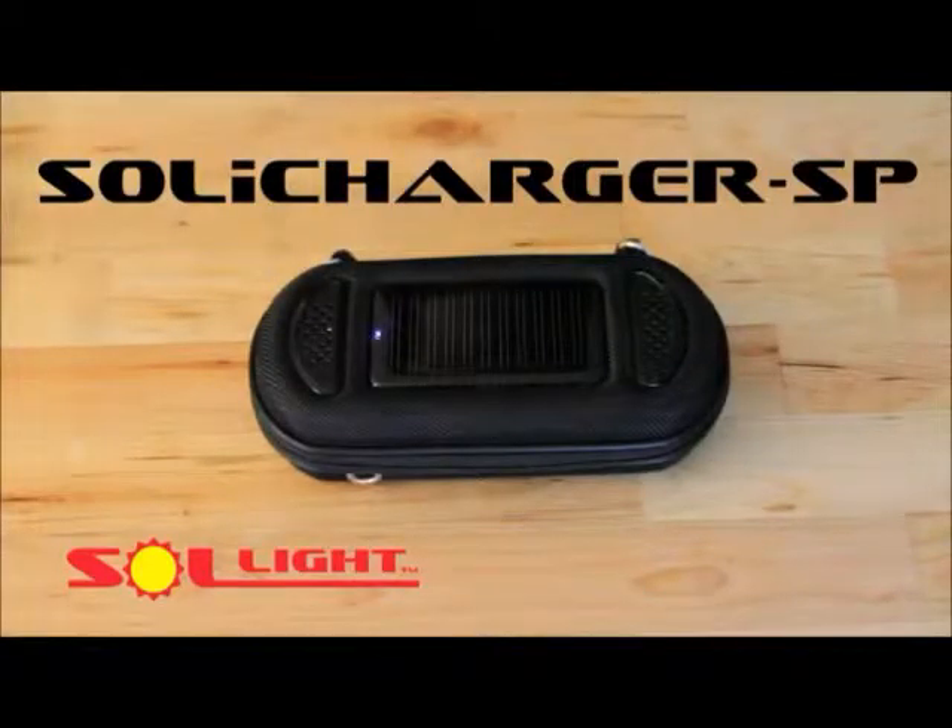Introducing the Soli Charger SP — the tough, compact combination charger, case, and amplified stereo speakers for any electronic device.